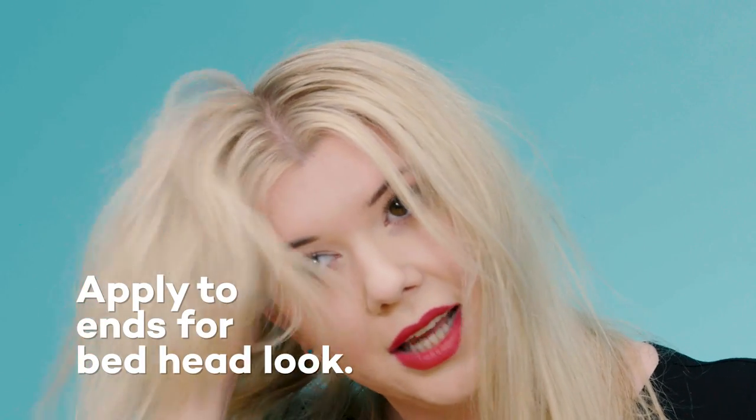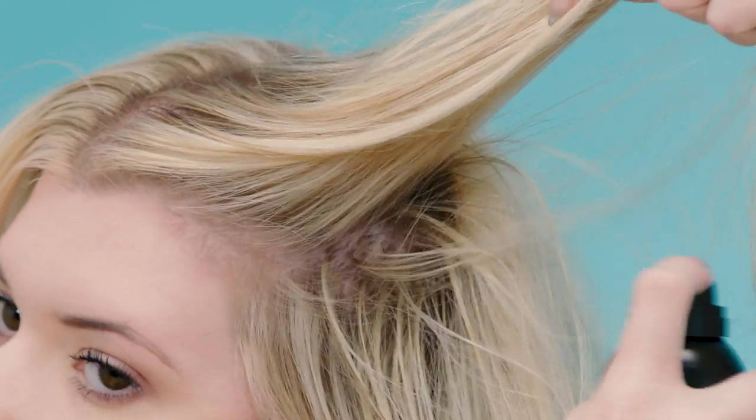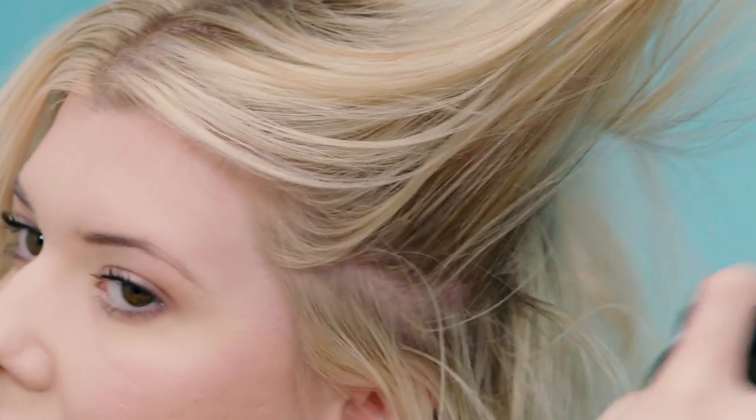So we're going to follow the same method. This can be even messier than the last one and you just spray it along your roots, shaking it out. We can also apply this one on the ends to give it that tousled bedhead kind of look. You can already see the difference a little bit there. We're going to do the other side, then follow that same shake method. Now it's a little bit crazier — if you like crazy, you can do some on the ends and then scrunch it a little bit.